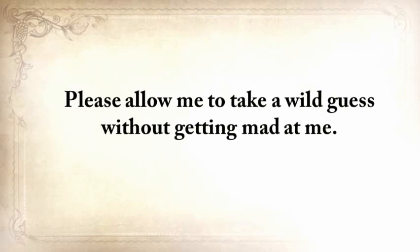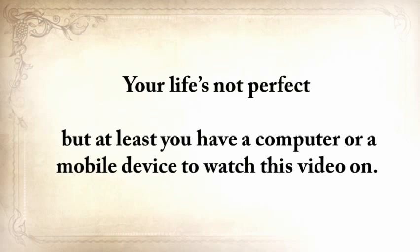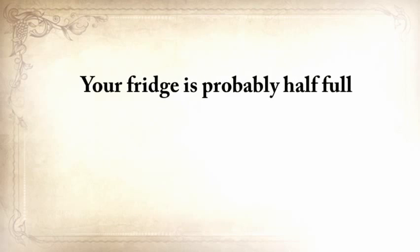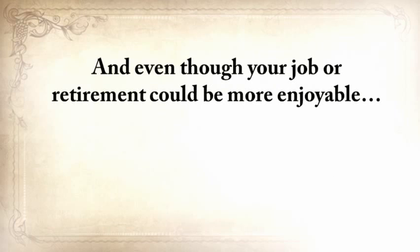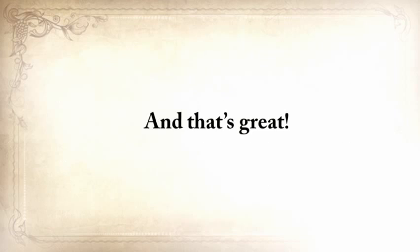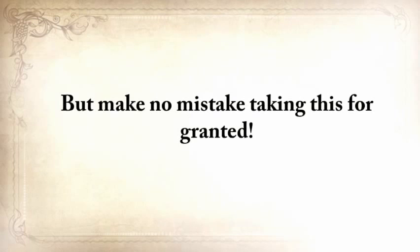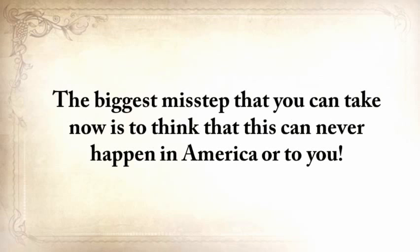Please allow me to take a wild guess: your life's not perfect, but at least you have a computer or mobile device to watch this video on. Your fridge is probably half full, and while you have your problems, starvation is not one of them. Even though your job or retirement could be more enjoyable, you probably have enough money to at least get by. But make no mistake taking this for granted — history has shown us many times that it can all fly away in a split second.